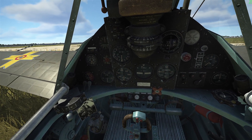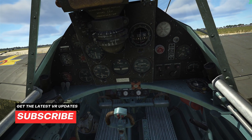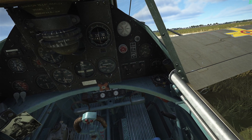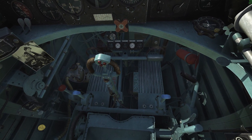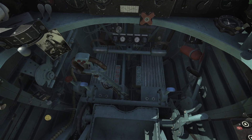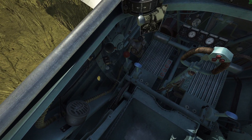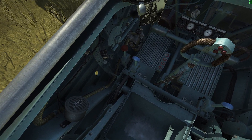We are seated in the latest addition to IL-2, the IAR-80. It's a Romanian plane, and quite a funny one, as some of the indicators in the cockpit are written in German and some are in the Romanian language. Another funny thing is when you pull the throttle lever towards you, you will increase power, and when putting it away from you, you put it in idle.